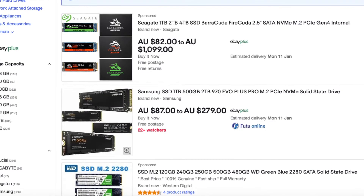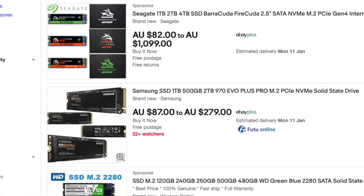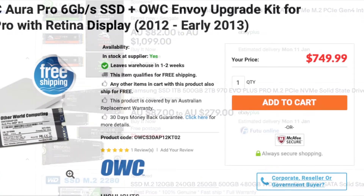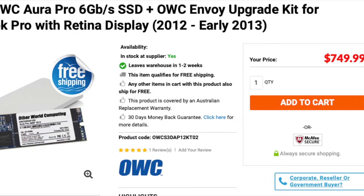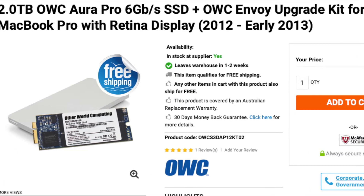It came with a 128 gig SSD which is not big enough. The 2012 model isn't compatible with NVMe, which severely limits our options. Drives I saw available through various Mac sellers were too expensive, so I've gone for a cheaper option.